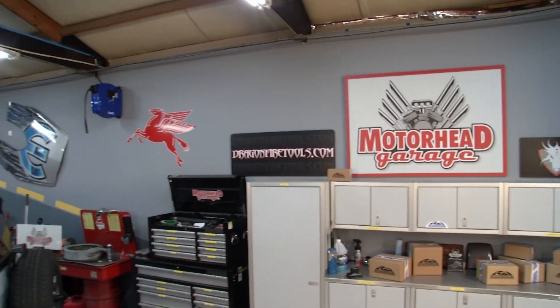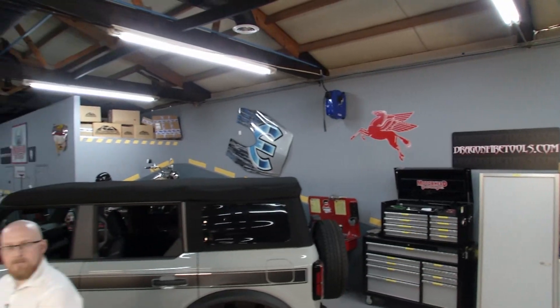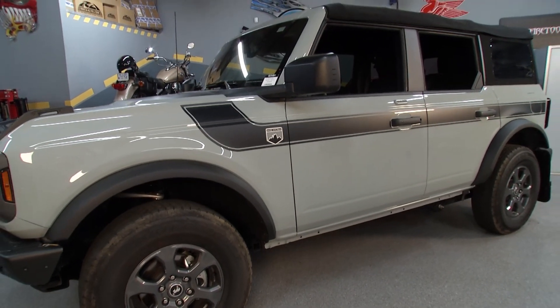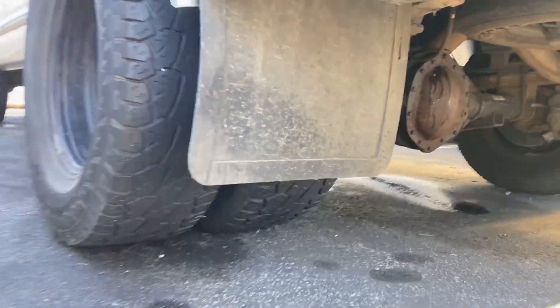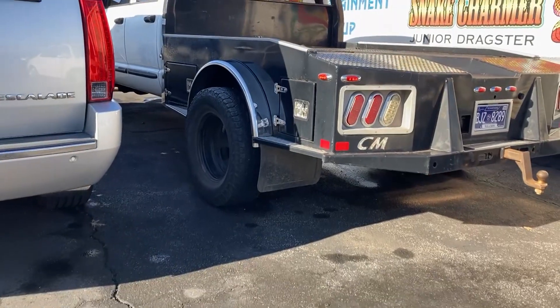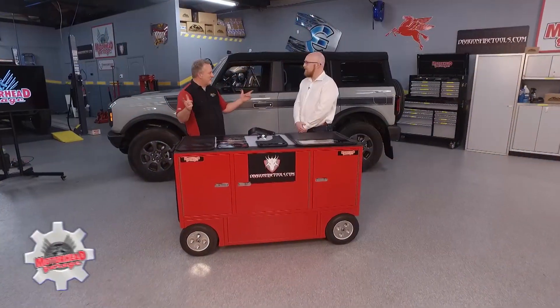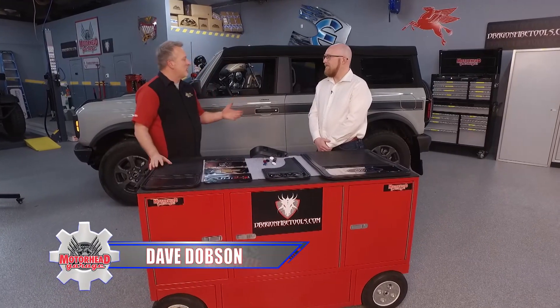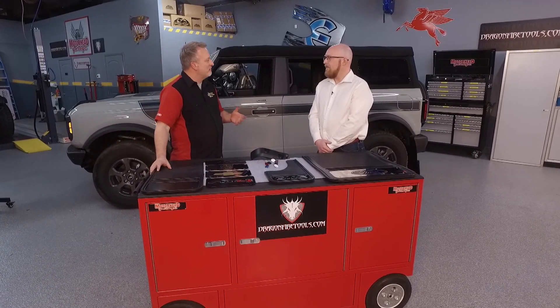Welcome back to Motorhead Garage presented by DragonfireTools.com. Checking out this beautiful new Ford Bronco — designed to drive both on the street and off-road — and that means you're going to need some mud flaps. Up until now, Jeff, you'd go to the discount store and buy the universal mud flap with Yosemite Sam or the reclining lady. But at Truck Hardware, you guys are revolutionizing the mud flap. How are you doing it?